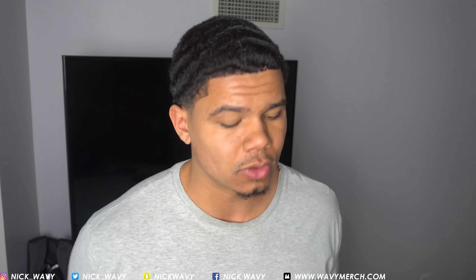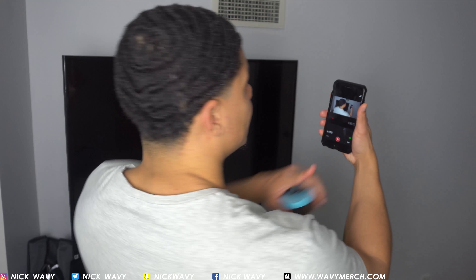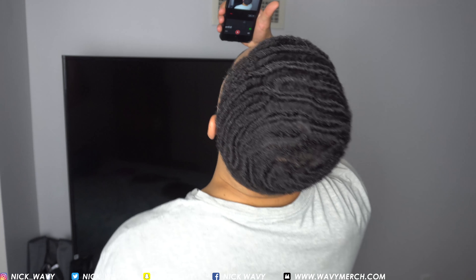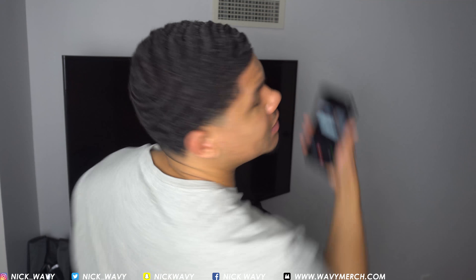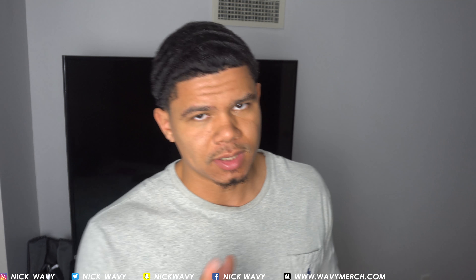It's all about how you brush it — the direction that you brush it is how your waves are gonna form. So it's important to find your crown; that's the number one important step. Get a hand mirror — you can look into the mirror and see exactly what's going on with your hair and see exactly what you need to brush. That is a major key to getting waves.